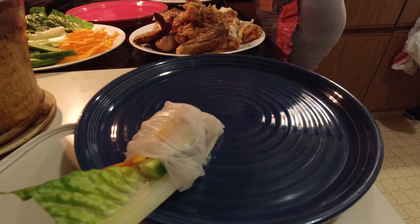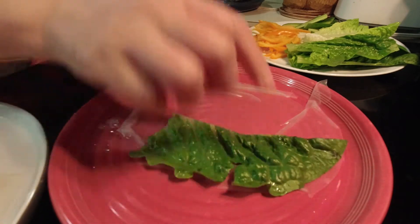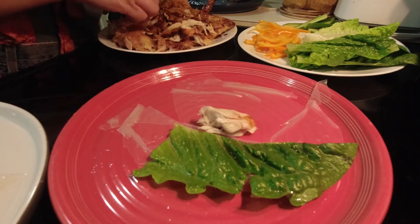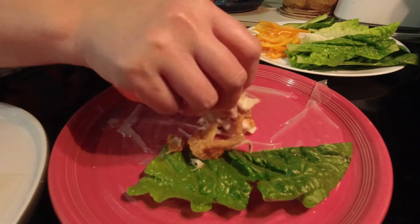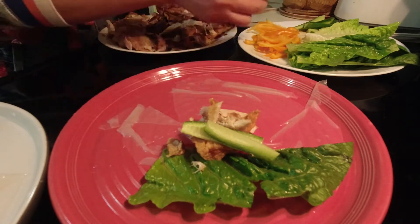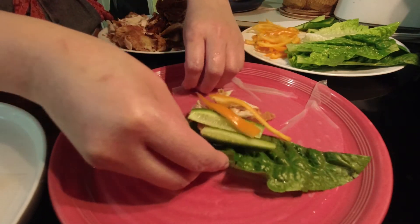So you just soak the rice paper roll in warm water a little bit — it's gonna be soft and easy. Then move these to another plate like here and take all the ingredients into the wrap.